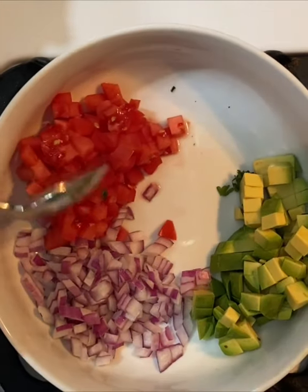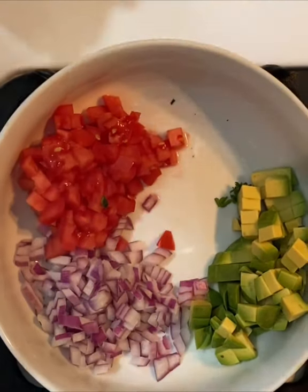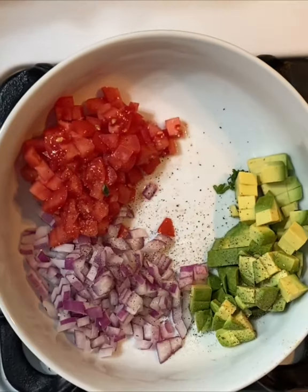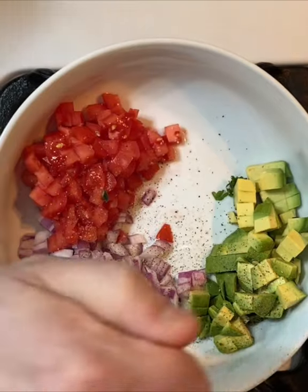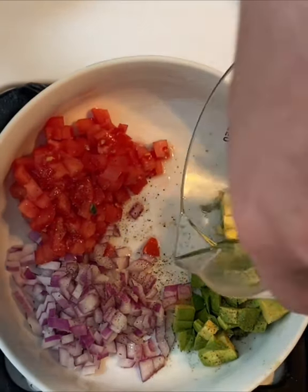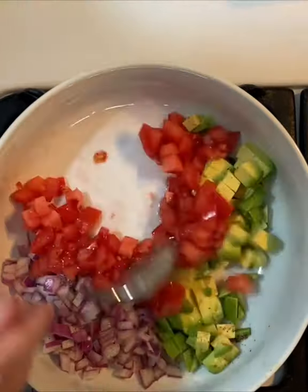What we have left is our diced tomato, red onion, and avocado. I'm gonna season this with a little bit of salt and pepper, squeeze that other lime wedge in here, and add about a teaspoon of olive oil. Toss it up.